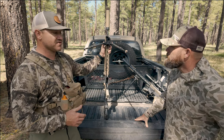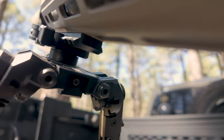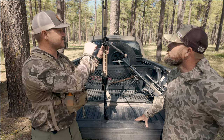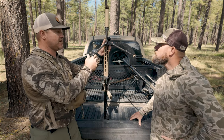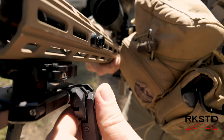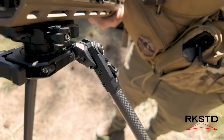I do like that it is a little bit wider. Especially when you kick the legs all the way forward and go into that prone position, it does seem a little more stable. These actually go out even farther so you can make the base even wider. I actually prefer having this wider base — it seems a little more stable.